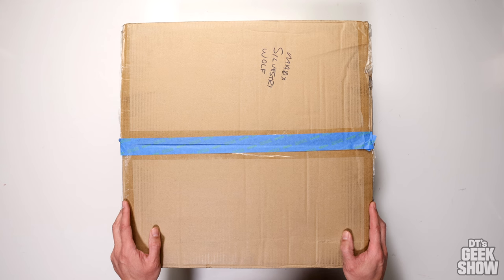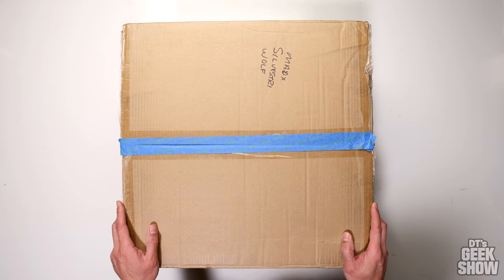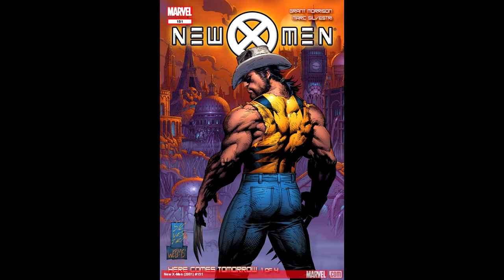My Wolverine statue collection is getting rather large. As I mentioned in some previous videos, I am pretty much done with getting yellow Wolverines — I have quite a few and don't really think I need any more. I do have a Weapon X, and I recently ordered another brown one as well. But Wolverine is my favorite character, so I thought it would be cool to get different versions. This one I've always wanted — it's based on the artwork of Mark Silvestri, and it's a cowboy Wolverine, kind of unlike any other Wolverine I already have.